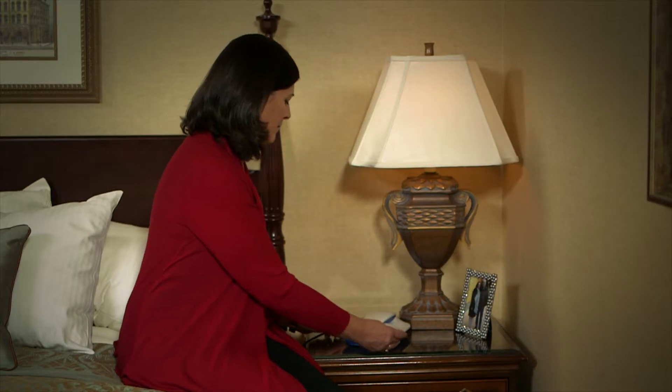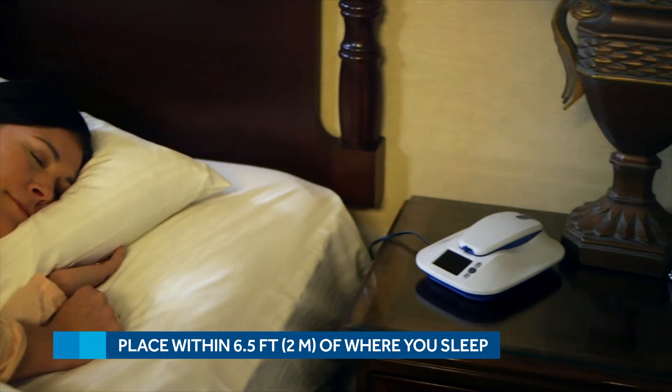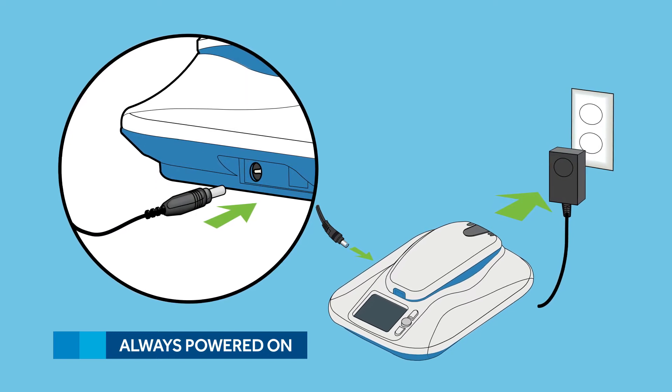First, find a good place to keep the MyCareLink monitor. It should be placed within six and a half feet or two meters of your bed. This is because your doctor will program your RevealLink device to send information to the MyCareLink monitor at a time you're usually sleeping. Plug it into a standard power outlet, and make sure it's one that receives constant power.